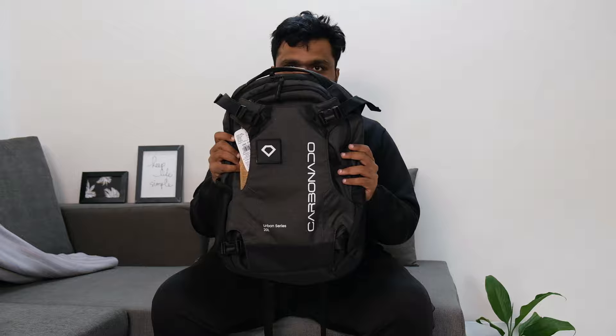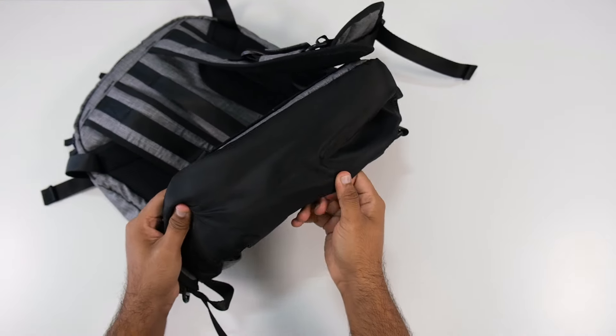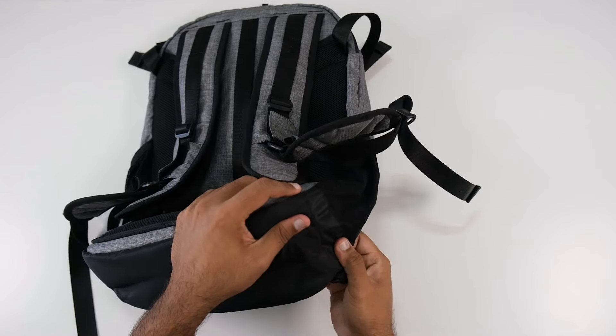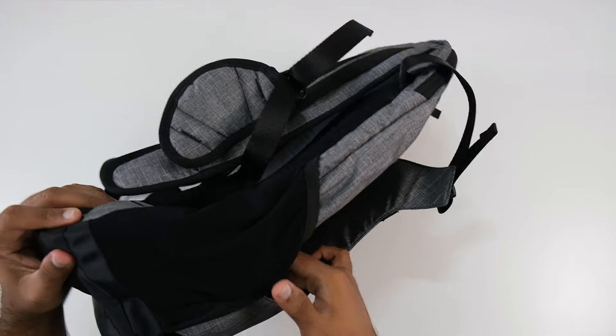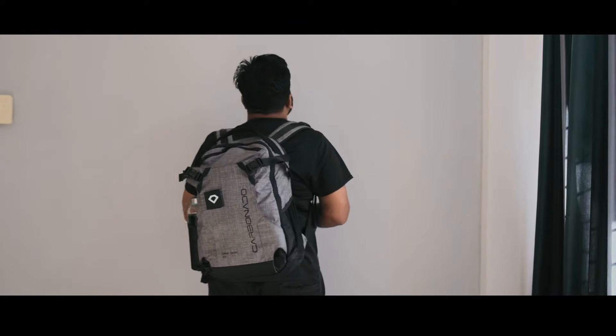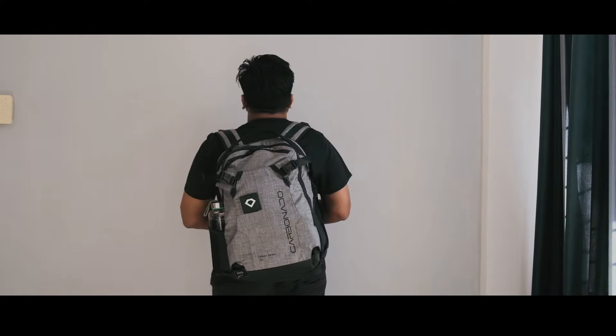Not just the look, but the build quality is also very decent. Whether you talk about the zipper quality or the corner stitching, you will get a tough and premium feel. Even when this bag is loaded to full capacity, it still maintains a stylish look.